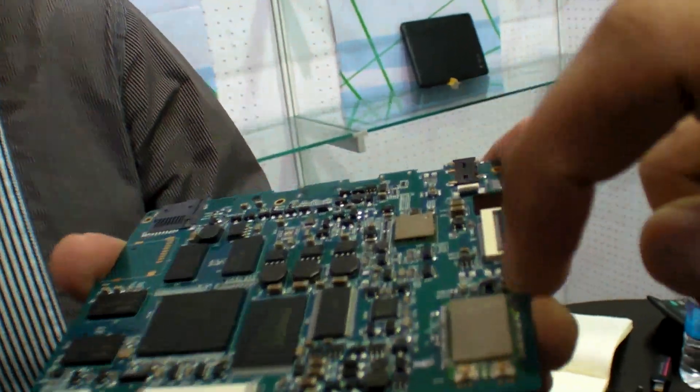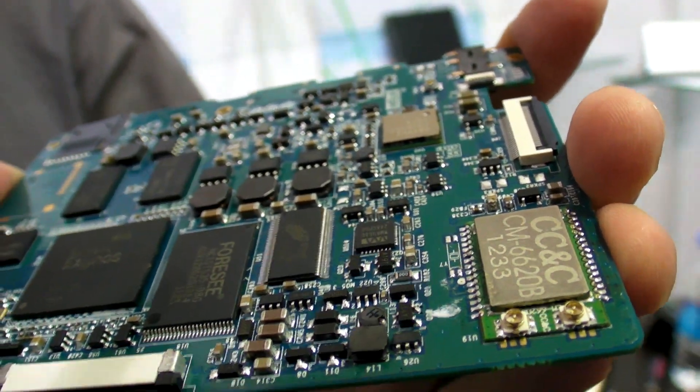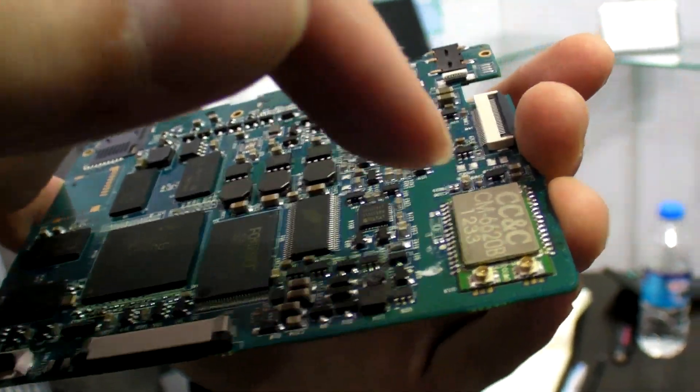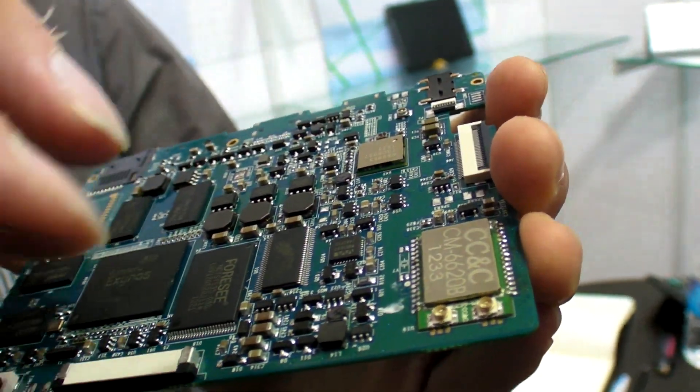And what goes on this? This is the model with Bluetooth, GPS, FM and Wi-Fi. All built-in? Yes. And this is not Samsung — it's some other chip. No, it's Broadcom.